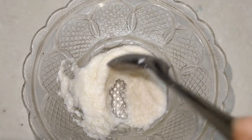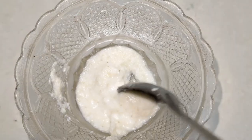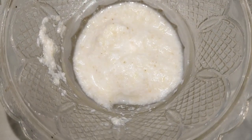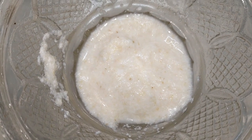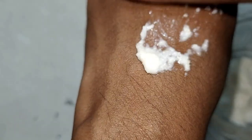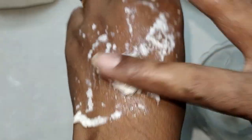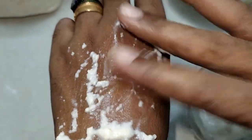I am going to put the scrub on my hands — it is very simple. I am going to apply it on my hands. I will try it. If you have any scrub, you will need to do a lot of scrubbing.